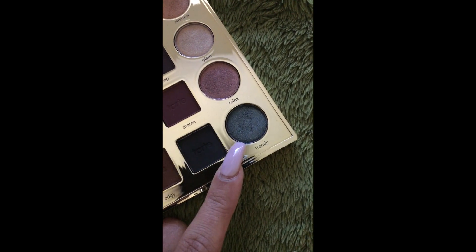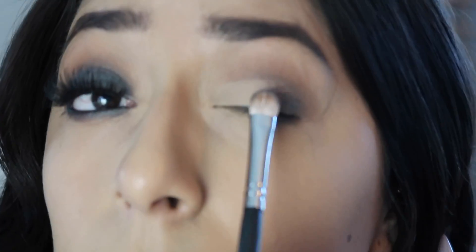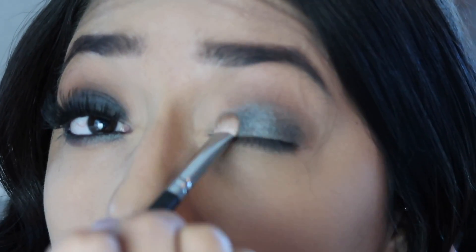The next shade I'm going to use is 'Trendy.' To make sure that color pops, I'm going to dampen my brush — the Micasa E230 brush — with Urban Decay's B6 spray, and I'm going to pat that all over my lid.